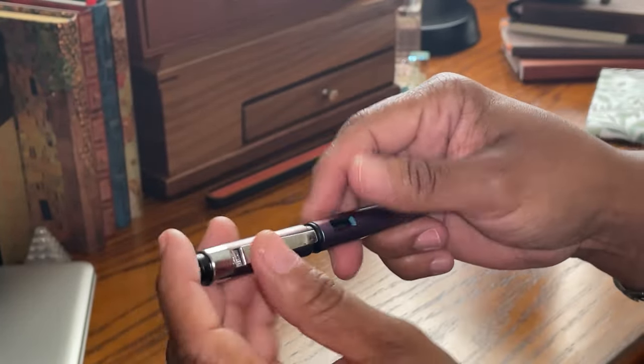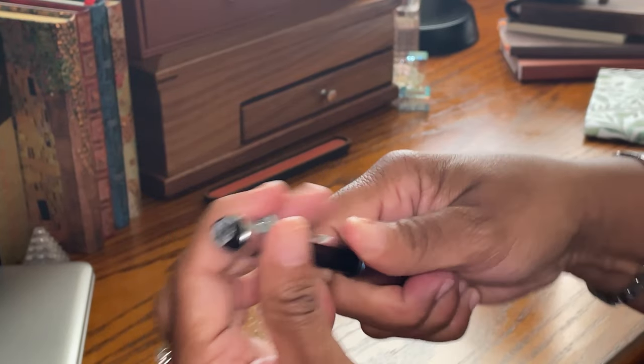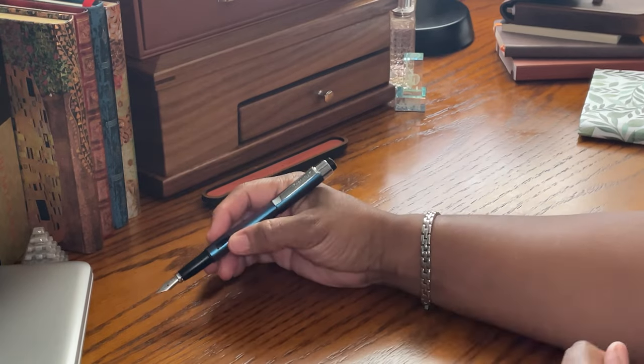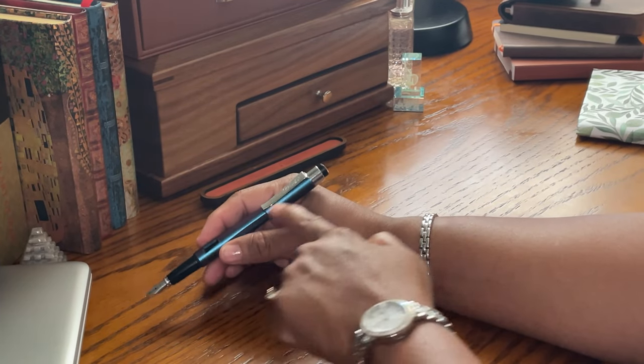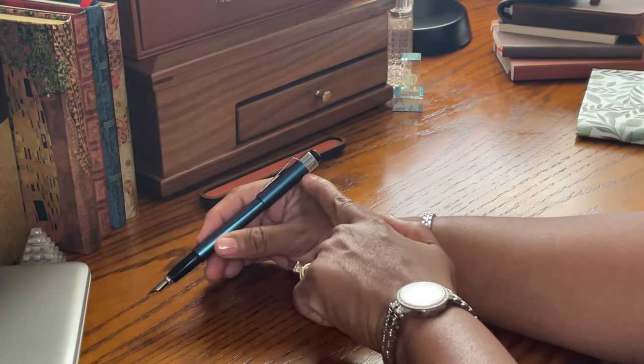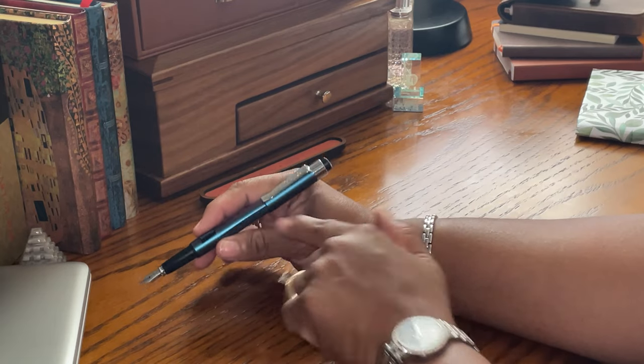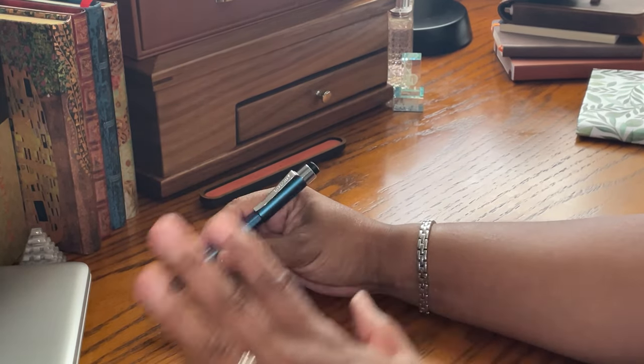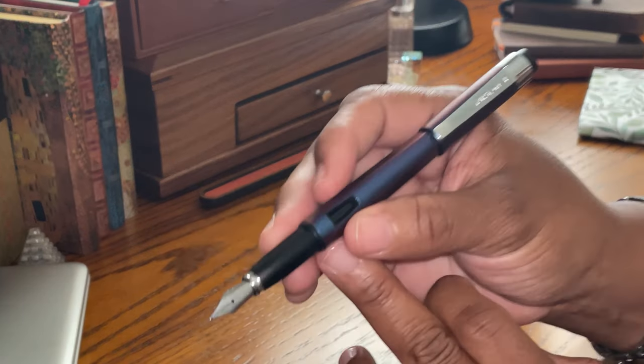This is a snap cap, which I like, and it posts very well. I like to post this one because I just like the way it looks when it's posted — I like the extra length to it, so that when I turn it in certain directions I can see all that lovely purple that I like so much.